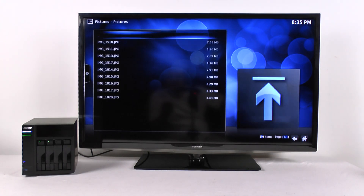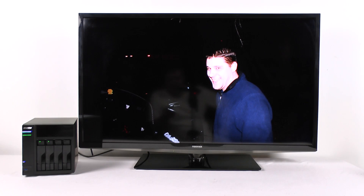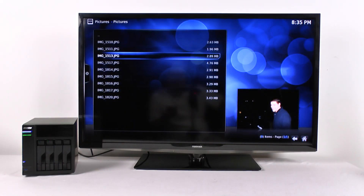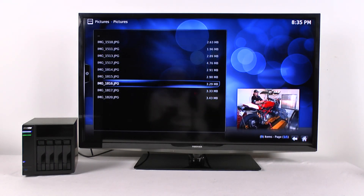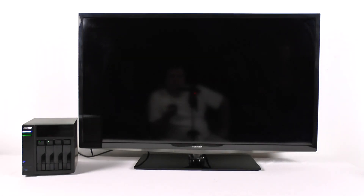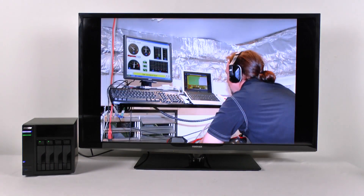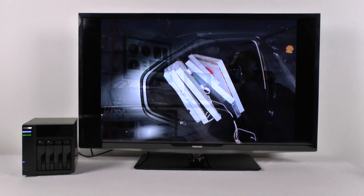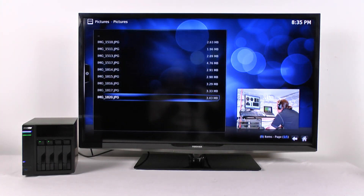We threw a few pictures in — Chad Sebring, when he was at my house a few years ago. We got to get him in here. You just flip through and you can click on a picture and scroll through, just left and right. It works really good.